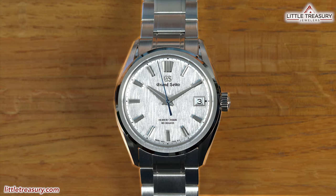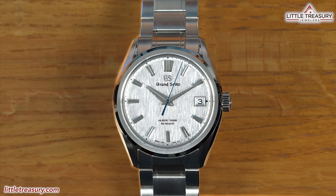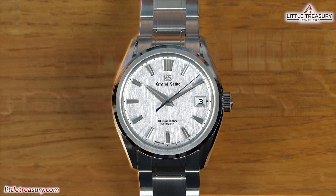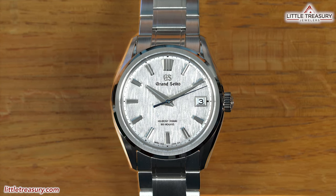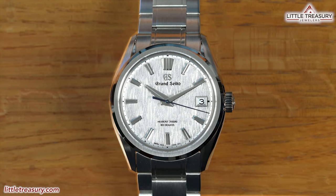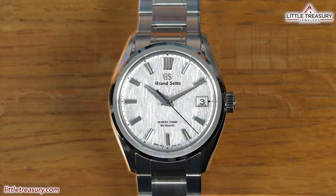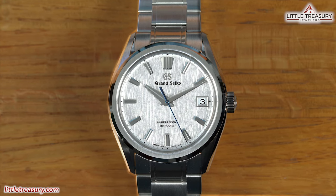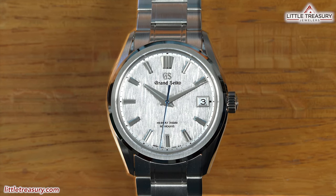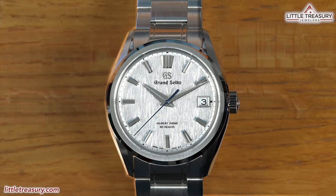The SLGH 005 White Birch is part of Grand Seiko's new 9 Series, which is named this because 9 is the highest single digit number that you can actually reach. In this design, you'll see that Grand Seiko has stayed true to the 44GS case from 1967 and evolved it into something totally new, with wide lugs, a delicate hairline finish, and a low center of gravity to allow it to sit comfortably on your wrist. The White Birch is named after the trees found outside of the Shizuku Ichi factory, and the goal is for you to experience the same eternal nature of time as if you were in the birch forest itself.